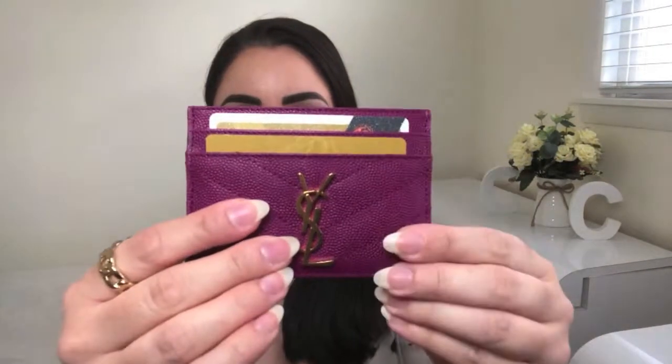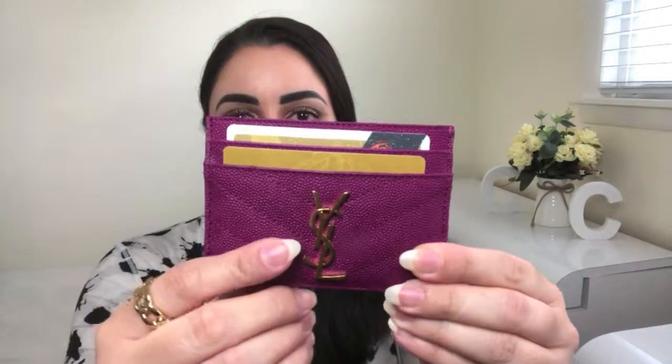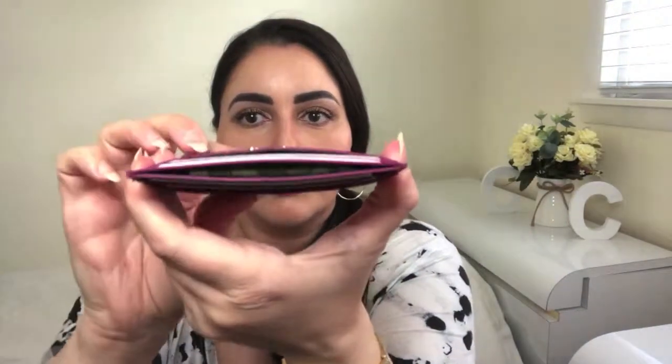Here is the Saint Laurent card case all loaded up. As you can see, I put two credit cards in the front and two in the back, as well as some cash in that top compartment horizontally.